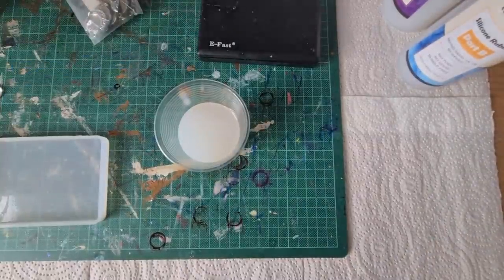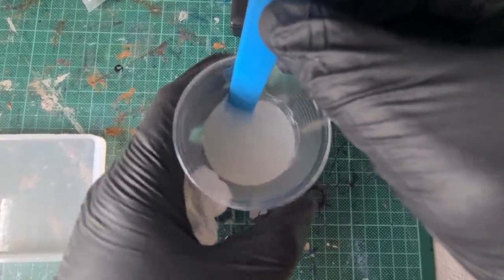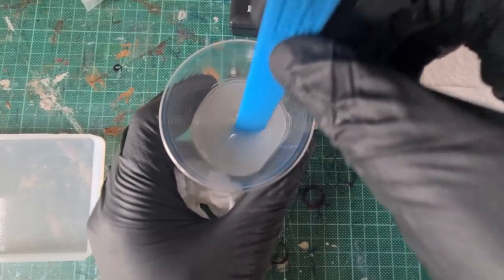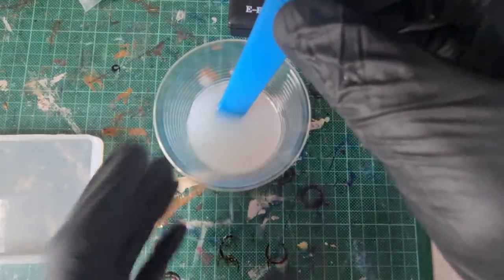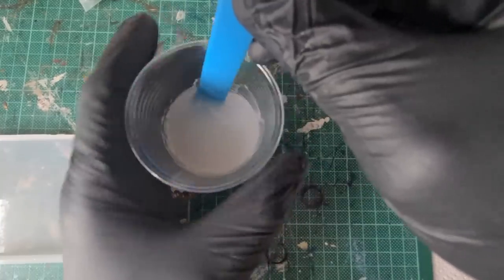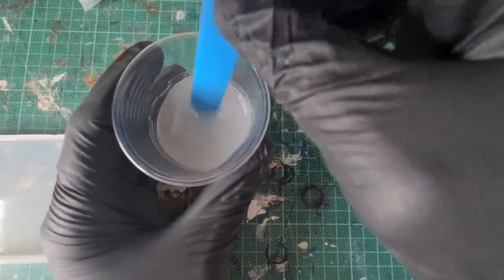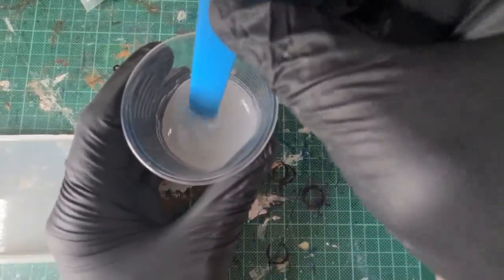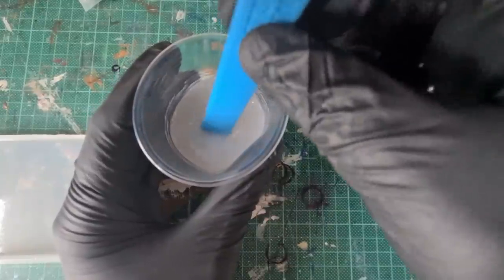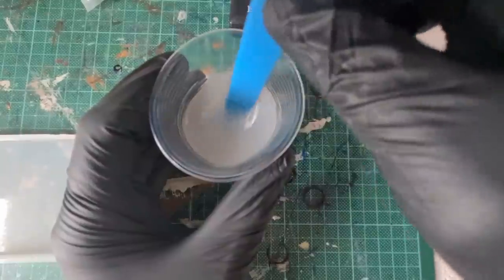The key is to stir really slowly and make sure you scrape around the edges — it's very similar to mixing resin. It's a bit thicker than resin, but use rubber stir sticks; if you use wooden sticks you'll get more bubbles. You can add some mica powder or dye to this, but I prefer to leave it clear so I can see any bubbles. I can shine a torch through the mold to check there are no bubbles around the glass cabs.